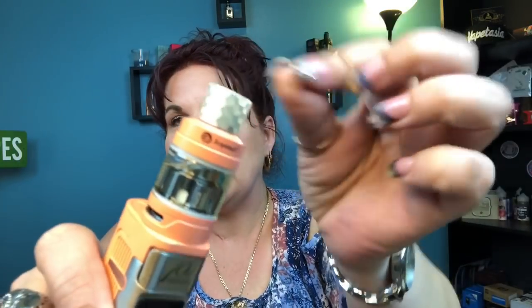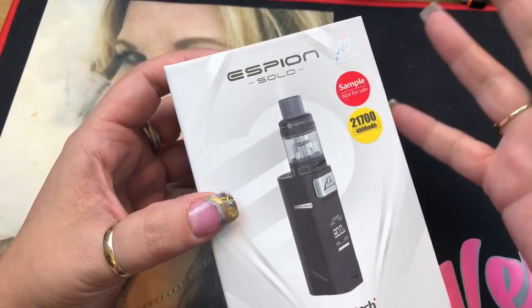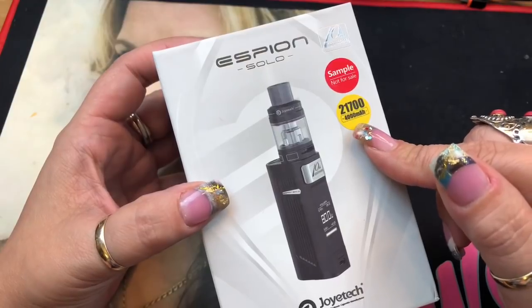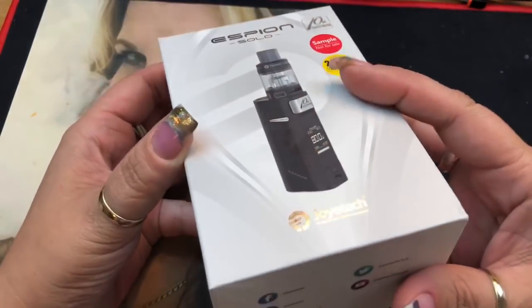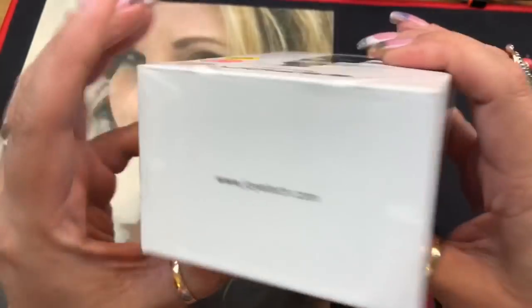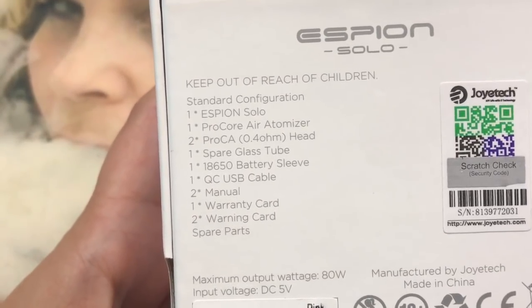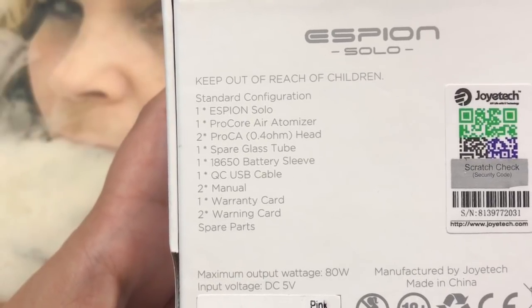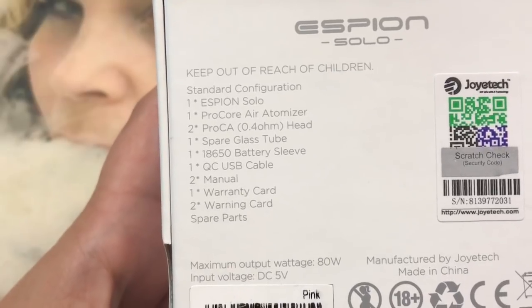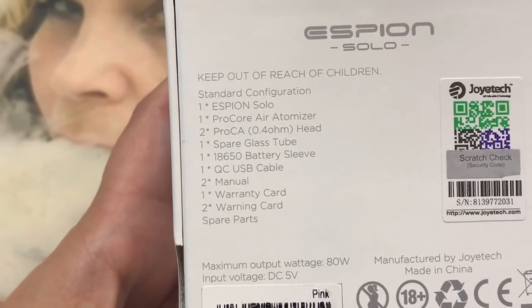It comes with a honeycomb drip tip. This is the Espion Solo 10th anniversary limited edition — this is a sample so it's not for sale. It takes a 21700 battery, which is not included in my kit, though retail kits are supposed to include the battery. The box includes the mod, the Pro Core Air atomizer, two Pro CA 0.4 ohm coil heads, one spare glass, an 18650 battery sleeve, and a USB cable.